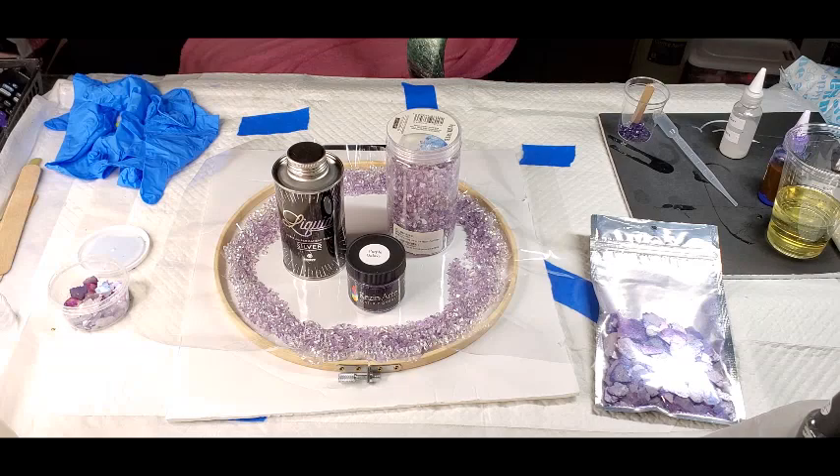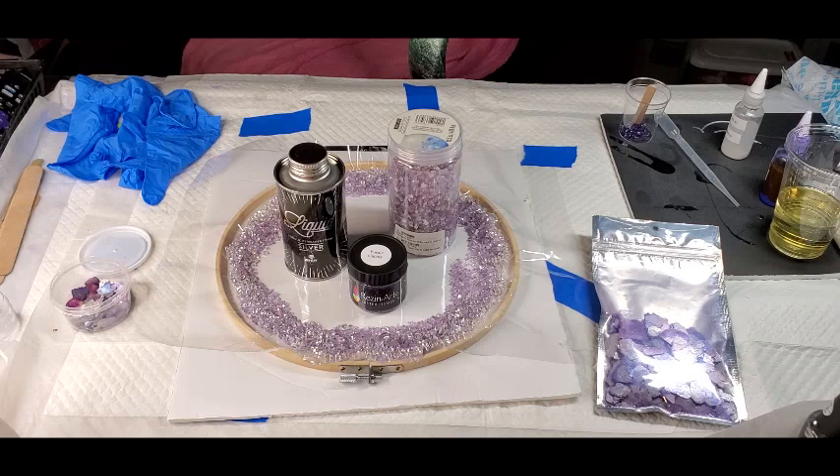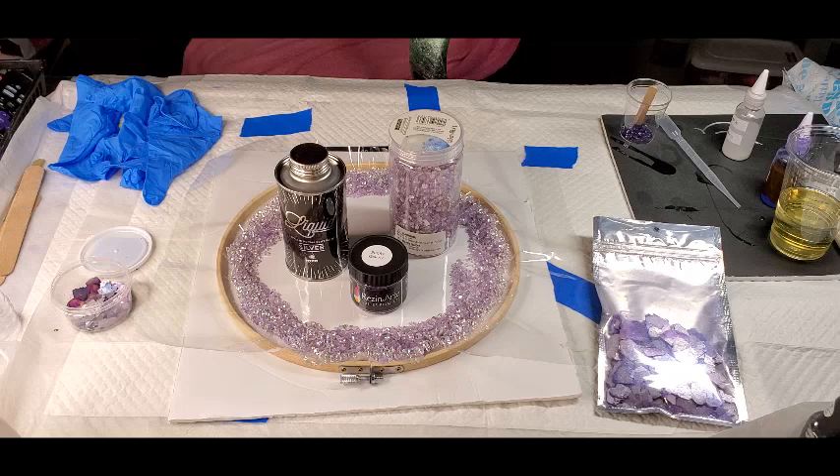Hey guys, it's Lisa again. I am back with another video. If you are new, welcome to my channel. Today I'm going to try to do a resin freeform bowl, inspired by Sue Finley and Jules Madison.